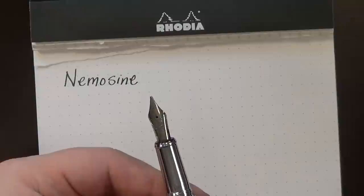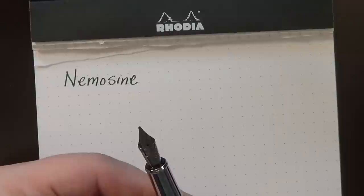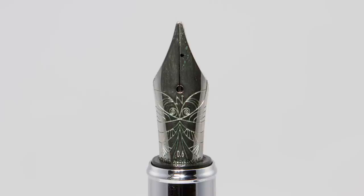The nib appears to be a relatively standard number six size nib, and it's a Mnemosyne branded nib. It says made in Germany. On the websites I've seen, they say it's a German nib — as opposed to iridium point Germany or IPG. This particular nib doesn't have an iridium point because it's a stub — I'll get to that in just a moment. It has a really beautiful, almost butterfly-like engraving or embossing on the nib.